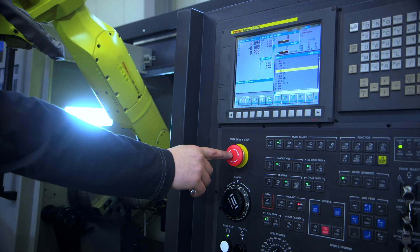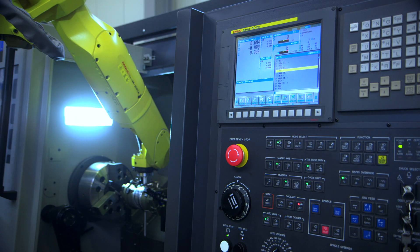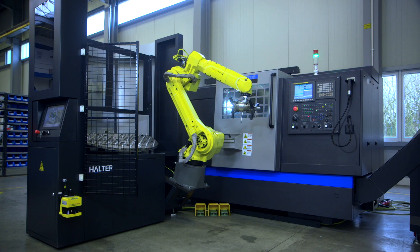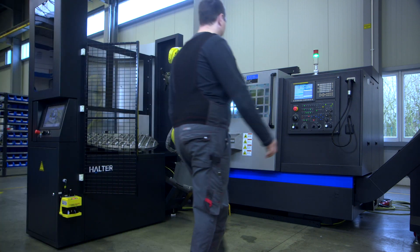The emergency stop of the Halter Load Assistant and your CNC machine are connected with each other. No compromise when it comes to safety of your operators.